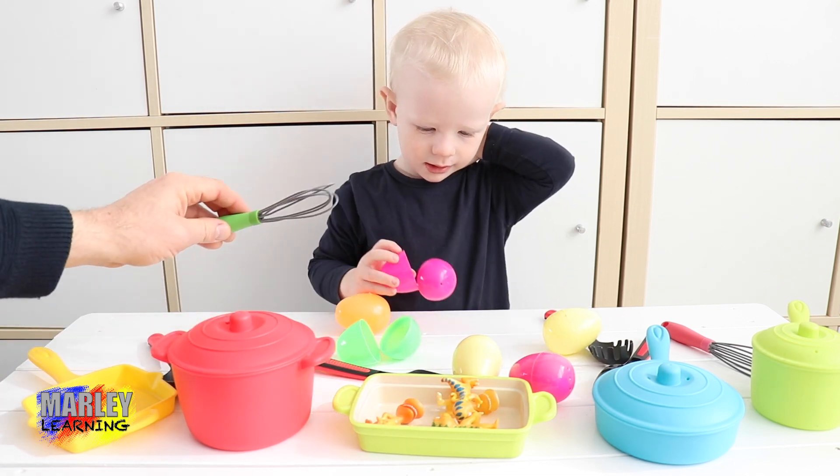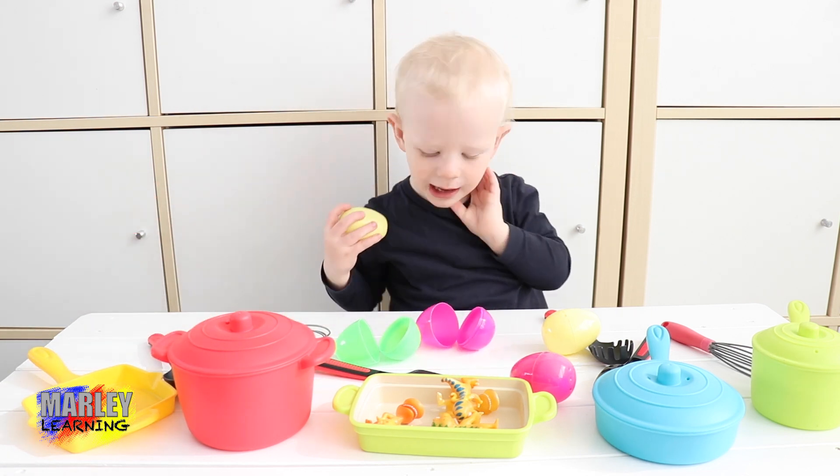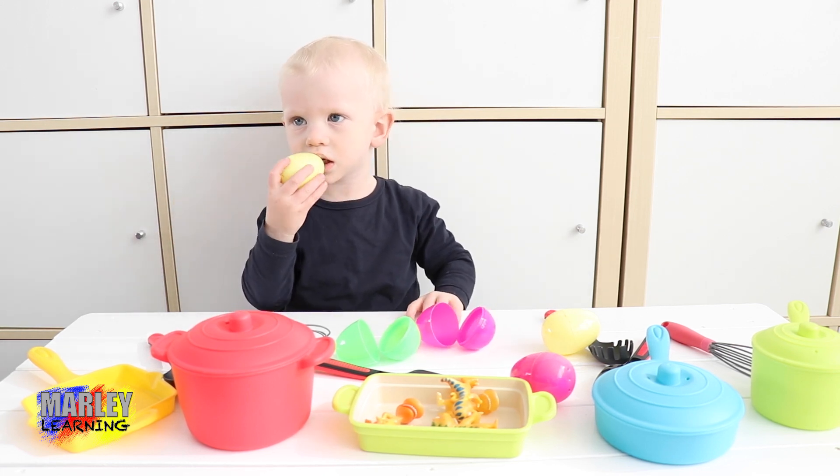Quickly give it a stir, give it a whisk. Oh, we're cracking another egg, are we? Oh no! That's alright. Crack that one in.